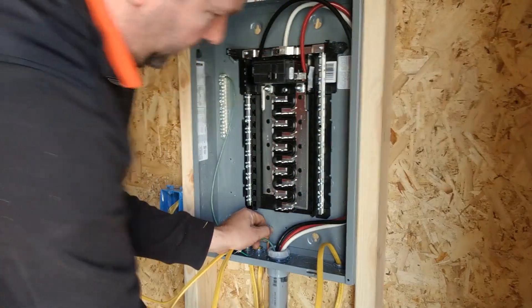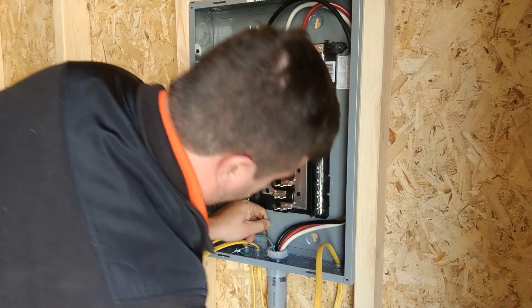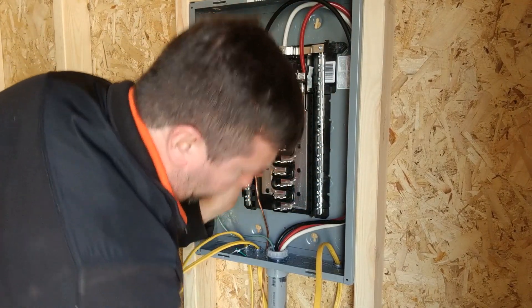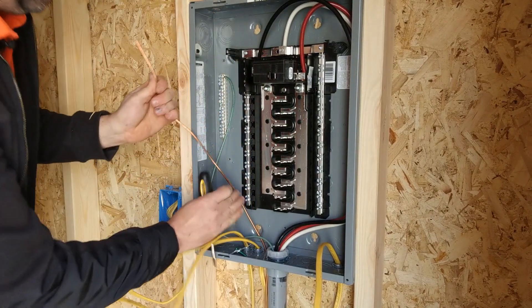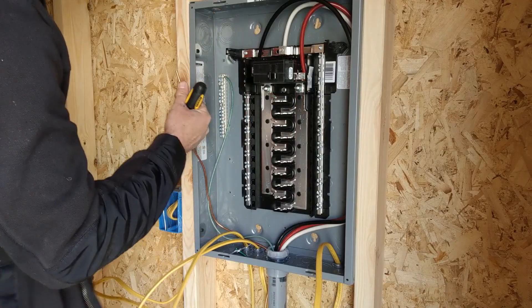Every panel needs a ground rod. I've got this one shoved outside for now — we'll go outside and show you more about that. For now, I'm just going to run this in and hook it up to the ground as well.